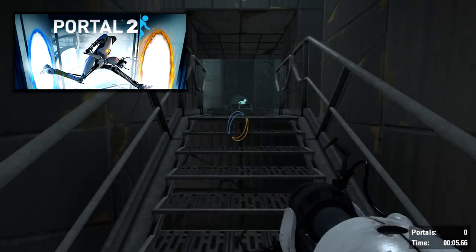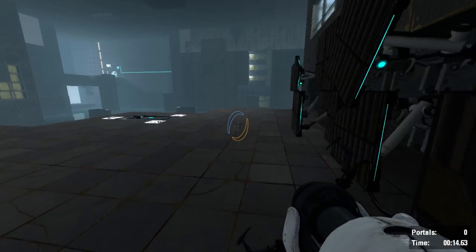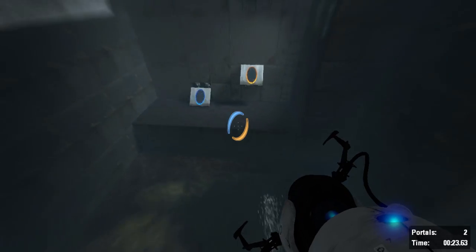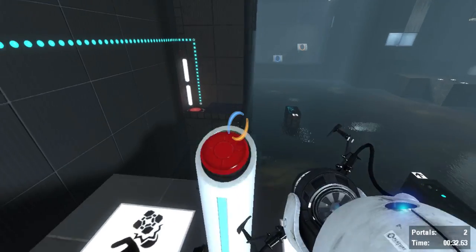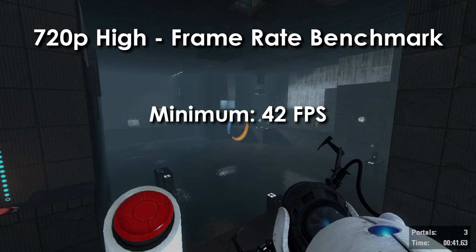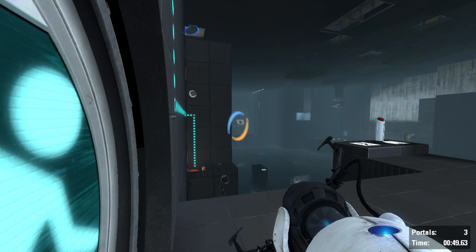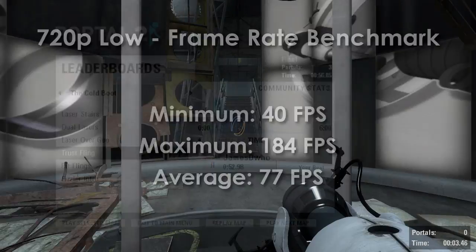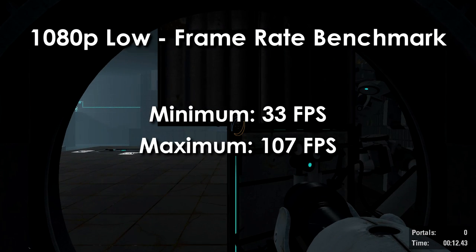Portal 2 was tested extensively across multiple settings. At 720p on high details with no anti-aliasing: minimum 42fps, maximum 115fps, average 60fps — very playable. At 720p on low settings with no AA: minimum 40fps, maximum 184fps, average 77fps. At 1080p on low settings with no AA: minimum 33fps, maximum 107fps, average 47fps. These numbers should give a rough idea of performance in other Source engine games like Counter-Strike: Source, CS:GO, the original Portal, and Garry's Mod.